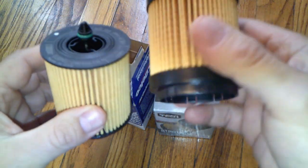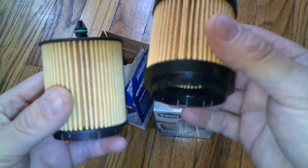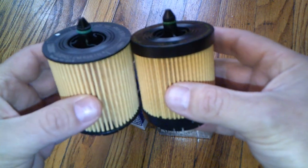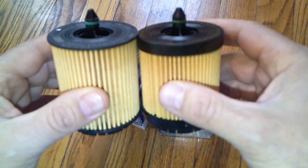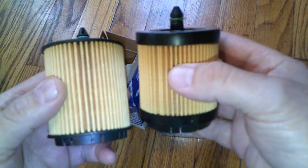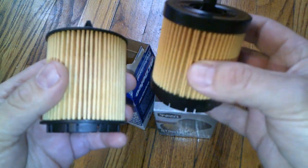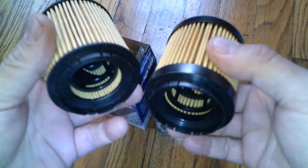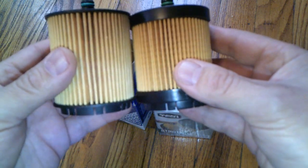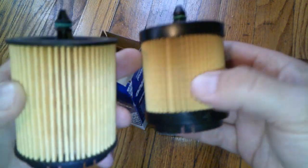This one costs four dollars less than the AC Delco. My opinion — I would buy the Super Tech, and that's what I'm going to buy. I use these on my 2003 Saturn. The Super Tech is rated for 10,000 miles, and I do 5,000-mile oil change intervals, so it will easily last that long. There is a difference in media coverage, but this one looks stronger.